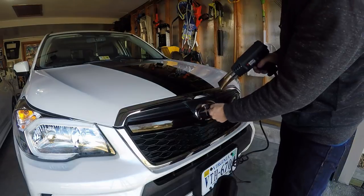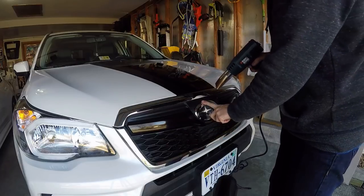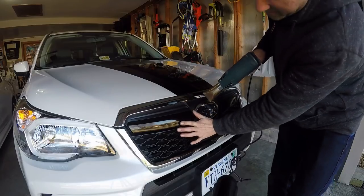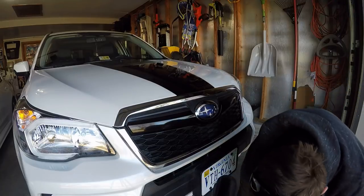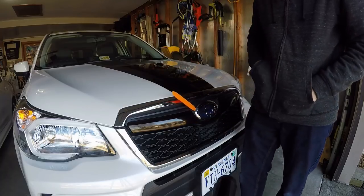For the Forester front Subaru oval, you want to get it warm. I have vinyl here so I've got to be careful not to get it too hot. You're basically going to find a spot where you can just get in a little bit — for me, that's right here.